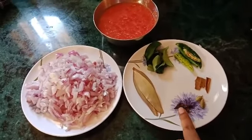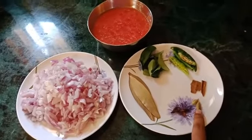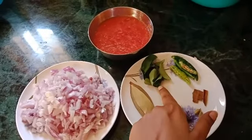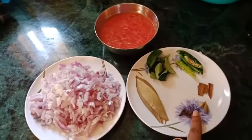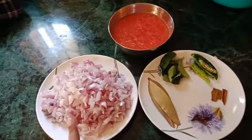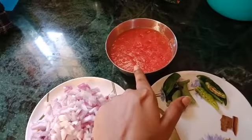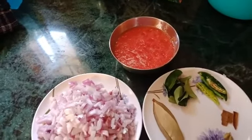4-5 green cardamom, 2-3 green chilies, 2 chopped onions, 2 tomatoes blanched. I am going to make tomato paste.